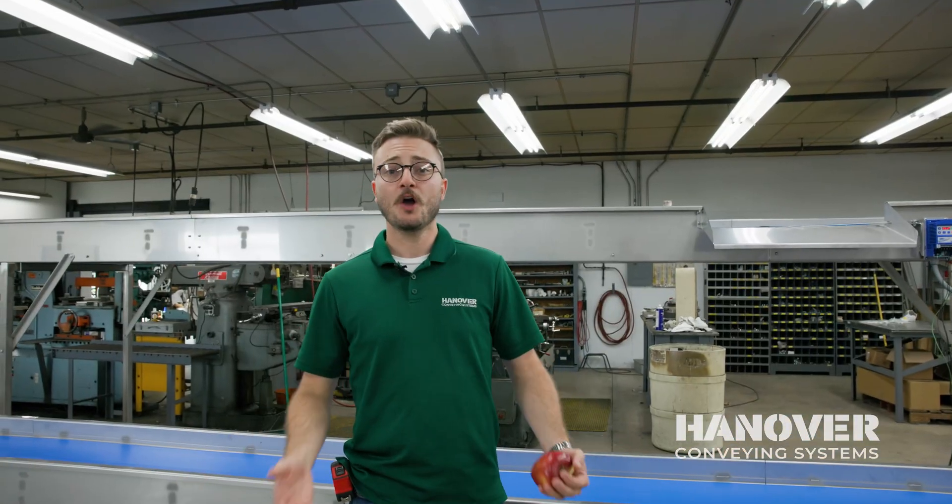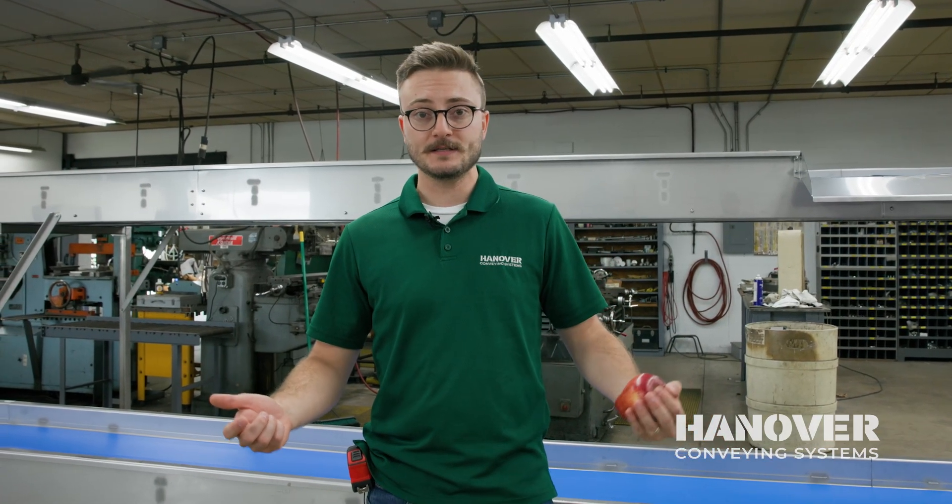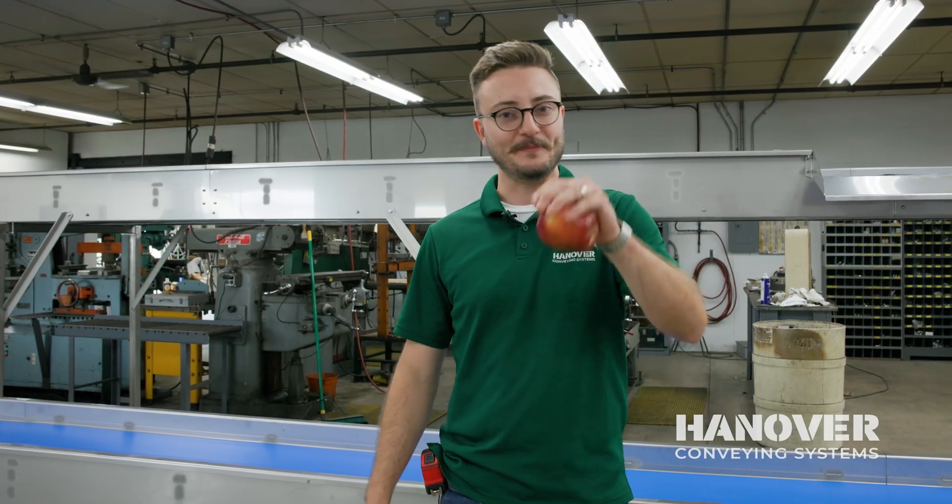Thanks for watching today, guys. Hope you enjoyed yourselves and learned a little bit along the way. If you have any need for custom conveying solutions, or like what you see here and want something similar, contact us at Hanover Conveying and we'd be happy to help you out.